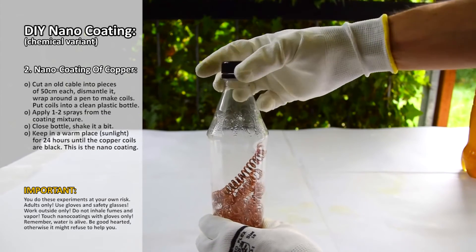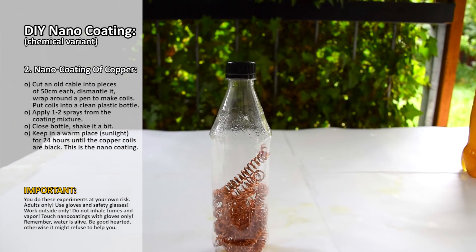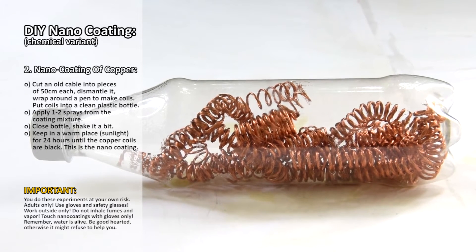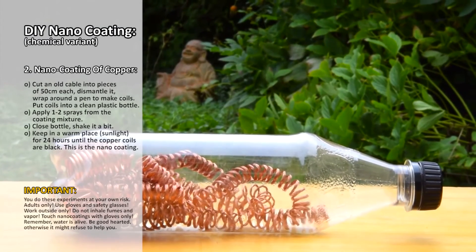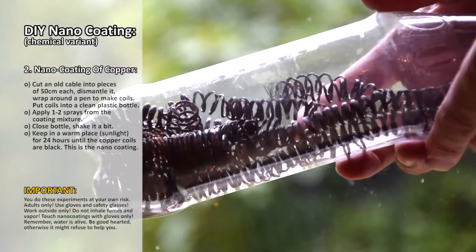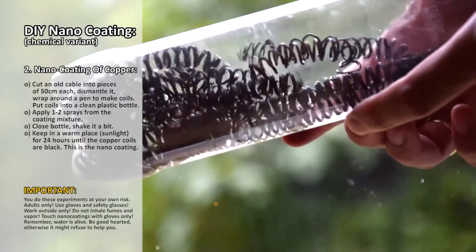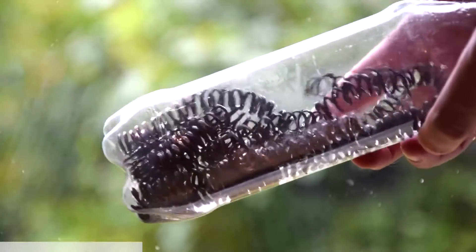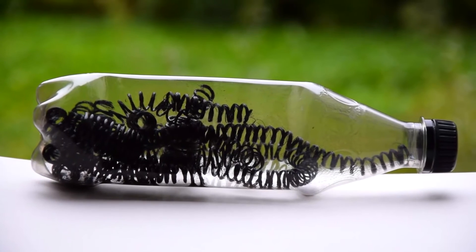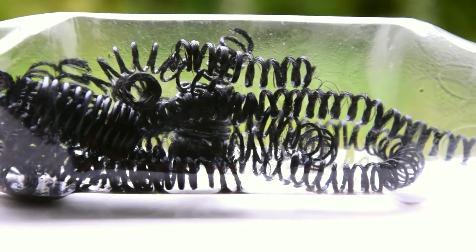Vapor now fills the inside, which will coat the copper coils within the next 24 hours. First it looks like this — put the bottle into the sunlight. After a few hours it looks like this; turn it around occasionally. Remember, use a wide neck bottle otherwise you will have a hard time getting the coils out again. After a day it looks like this — everything is coated in black, but we are still not done.